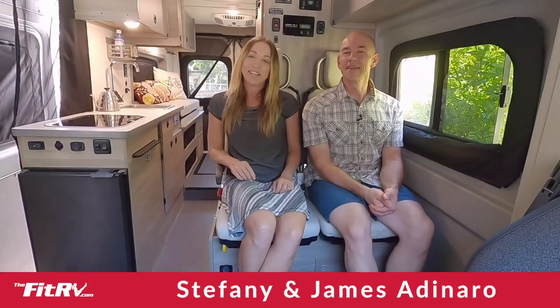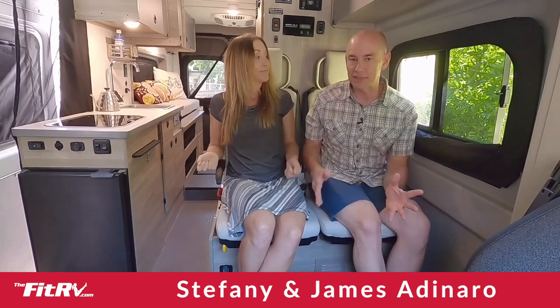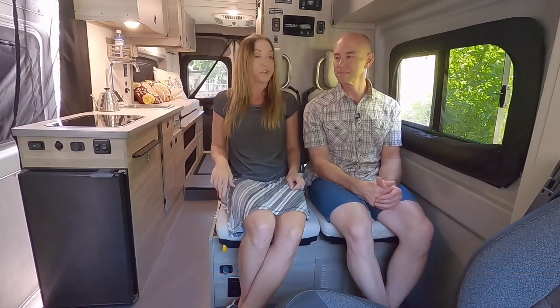Hey everyone, it's James and Stephanie, and let's take a closer look at these passenger seats — the dinette seats in the Solus. We know a lot of you looking at the Solus are families and you're going to be transporting your kids, so that makes these seats a big deal.